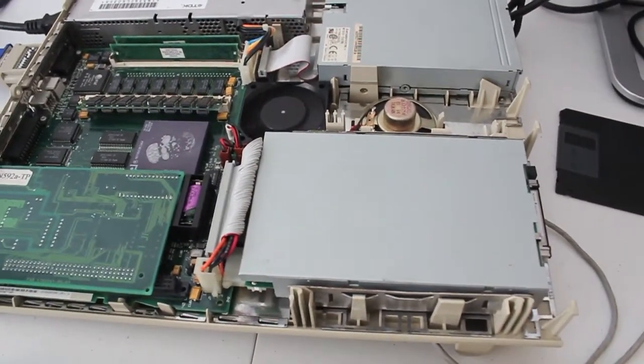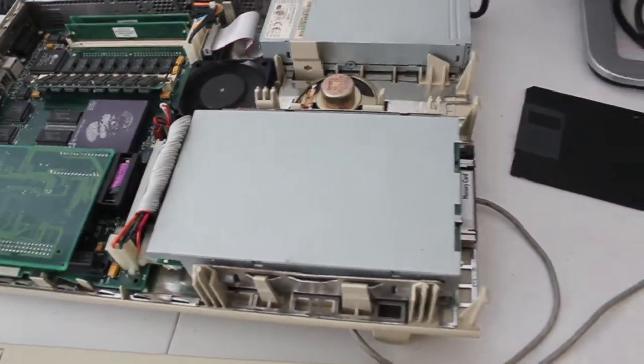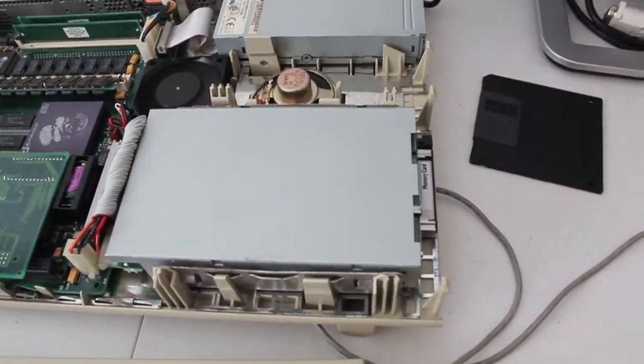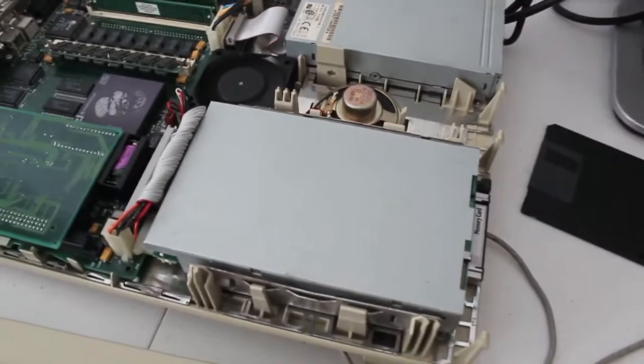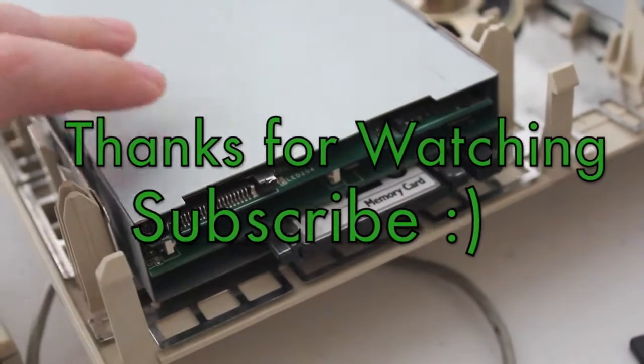There'll be more videos in the future on this — stay tuned. I'm going to have a fiddle around with the 8 gig compact flash card and the 2 gig that I've got here — the 2 gig is in there at the moment. I'll be having a bit of a tinker with that to see if we can get it to recognize the 8 gig, or if it is a limitation of the actual reader itself.